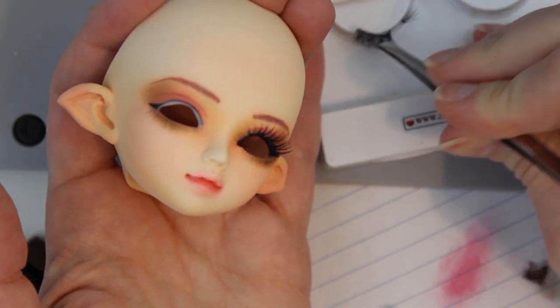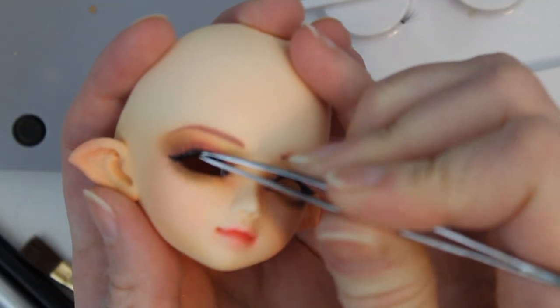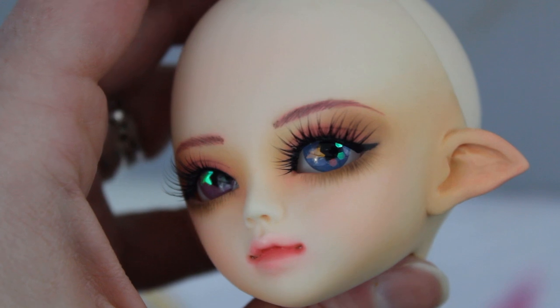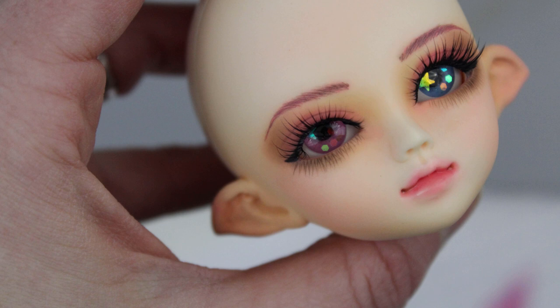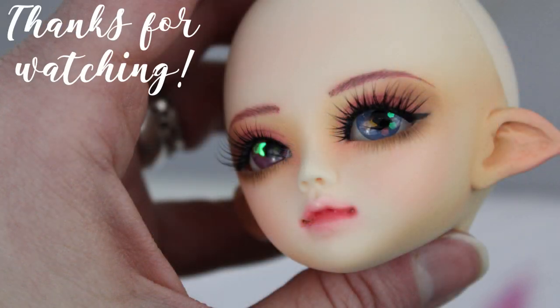And that's just about everything. The only other thing I can think to mention is that the varnish can be cleaned off your hands or surfaces with soap and water while it's fresh, but once it's dry, it's water-resistant and needs to be removed with rubbing alcohol or brush cleaner, same as what you'd use to remove a face-up from a doll. If you have any other specific questions or concerns, you can leave me a comment and I'll do my best to get back to you. Thanks for watching, bye!